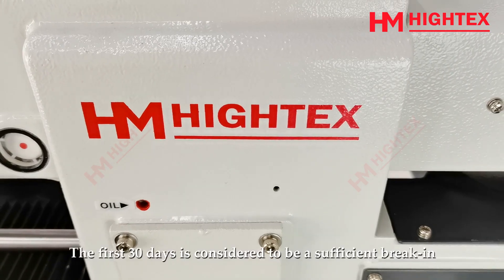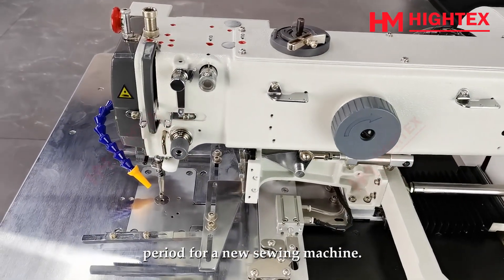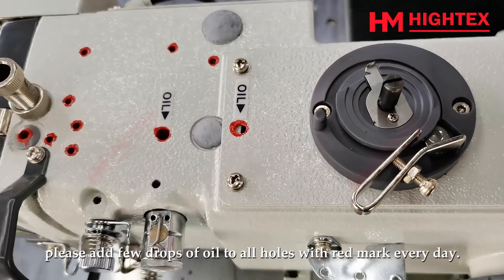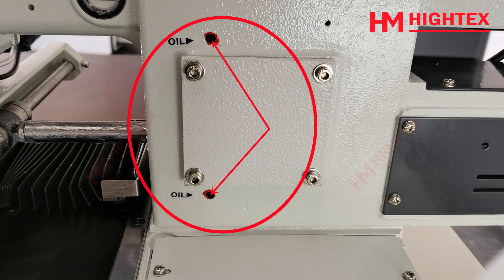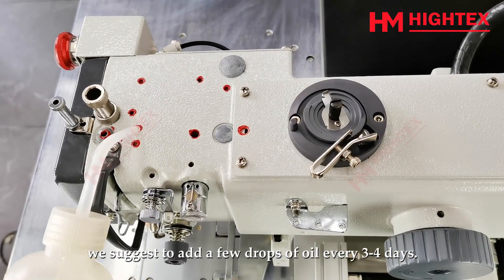Lubrication. The first 30 days is considered to be a sufficient break-in period for a new sewing machine. So in the first month of receiving the machine, please add a few drops of oil to all holes with a red mark every day. From the second month, we suggest adding a few drops of oil every 3 to 4 days.